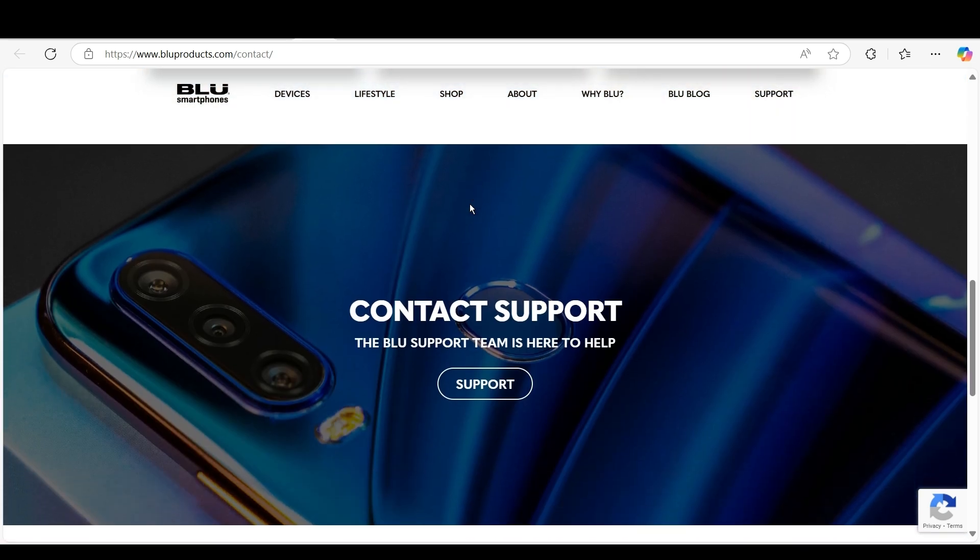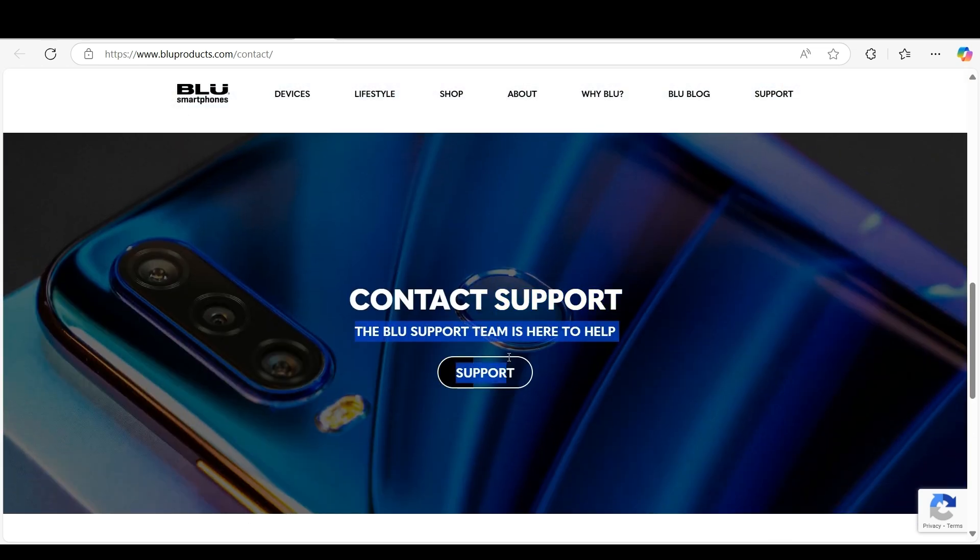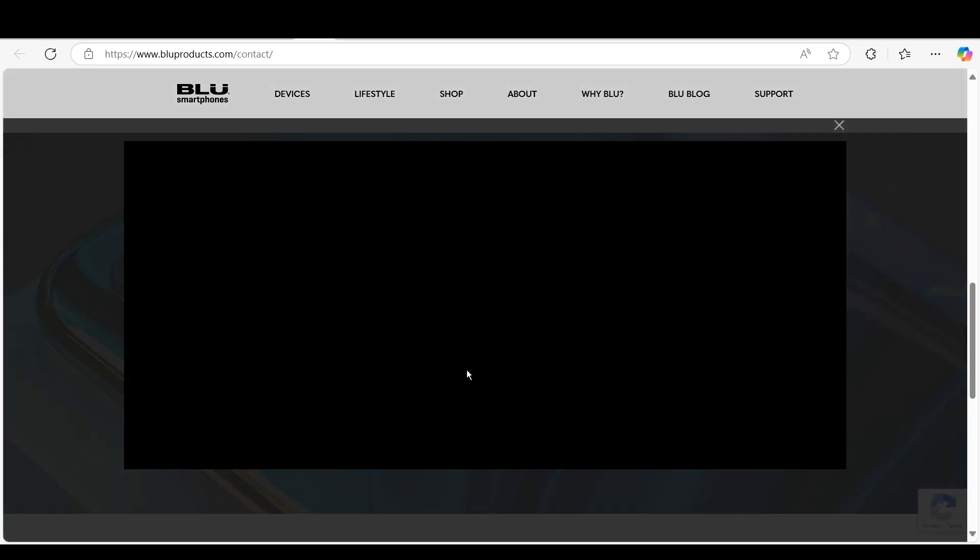Once you open the link, you can find the contact support option. The Blue support team is here to help and you can find the support option. Simply click on Support.